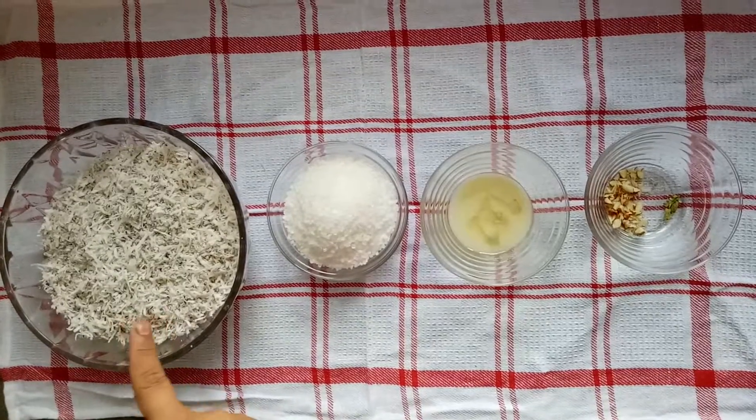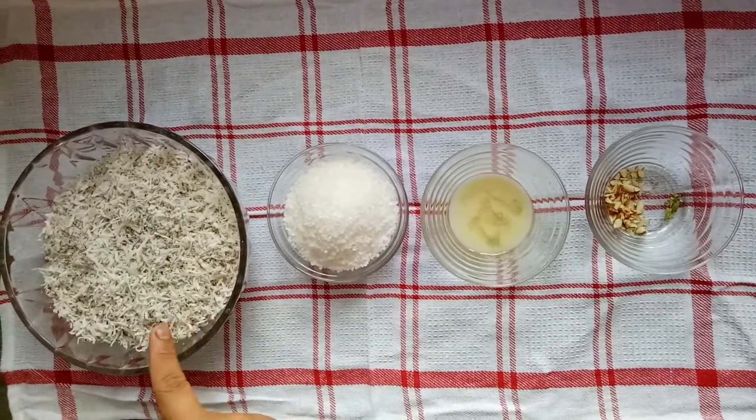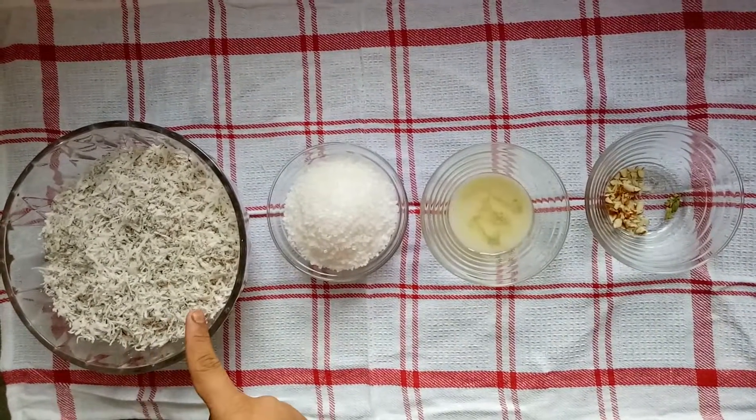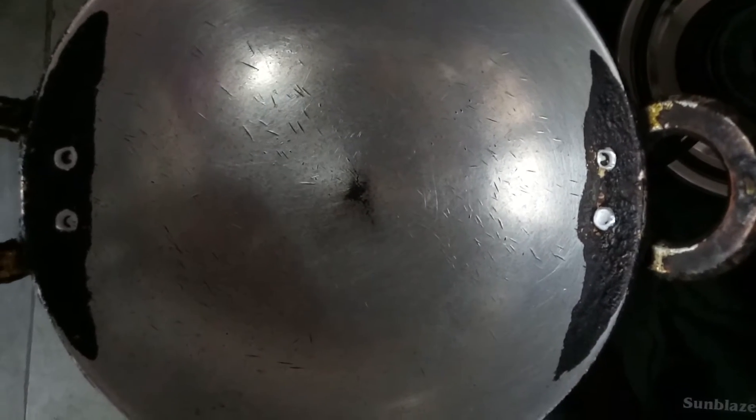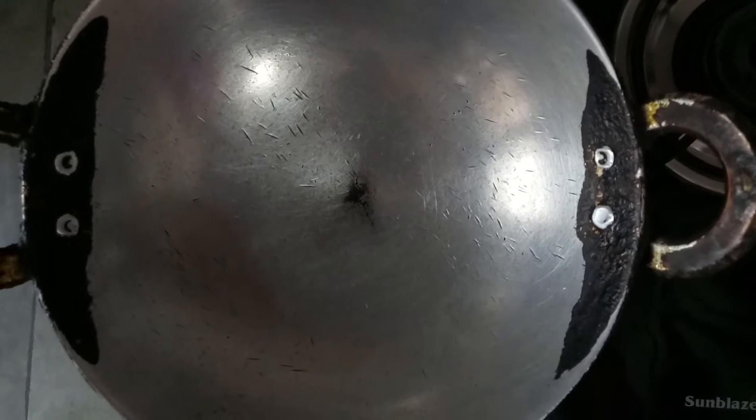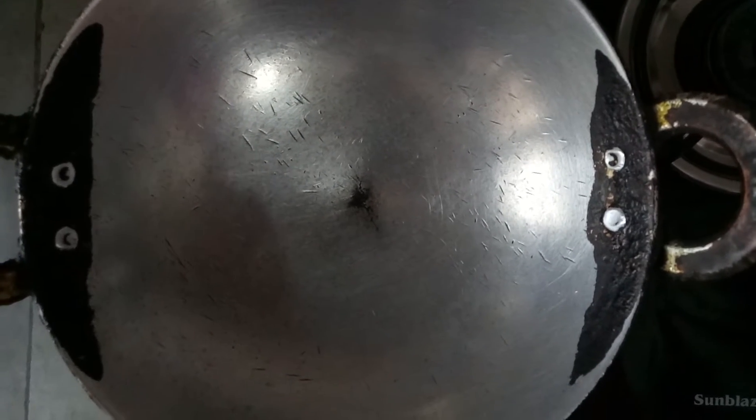Here I have grated two dry coconuts using a grater — you will use a small grater. Now we move to the next process where we heat one small pan.